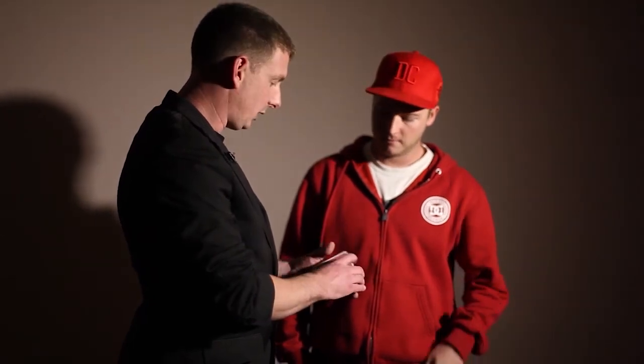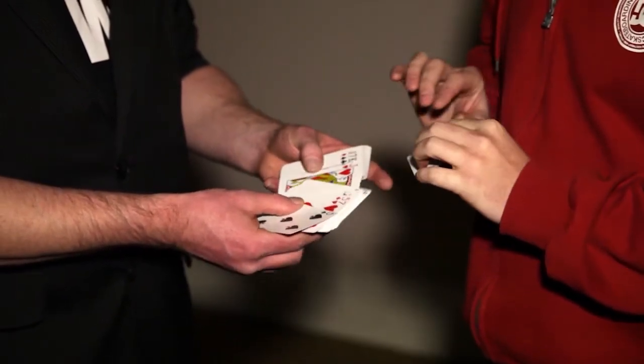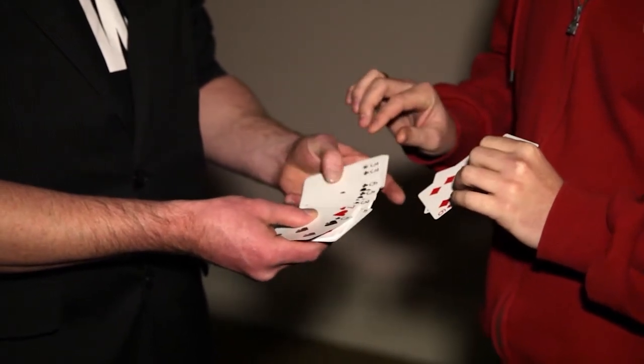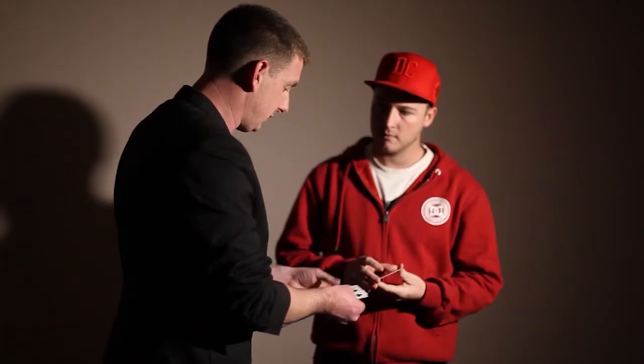I tell you what, straight away — red or black? Red. Red cards? Okay, no problems. Do me a favour, would you just take out four red spot cards? So not the picture cards, just four red spot cards. Any ones you like. And one more. And I will take four black ones as a contrast. Get rid of the rest of them.